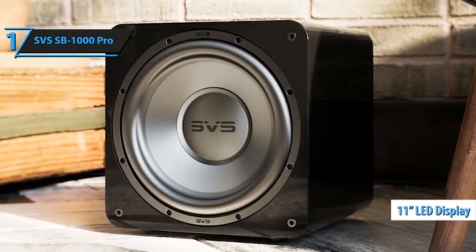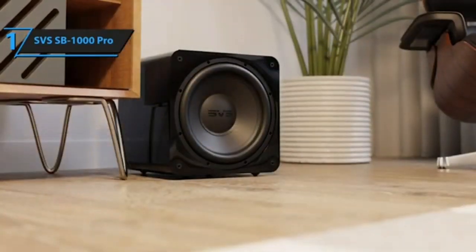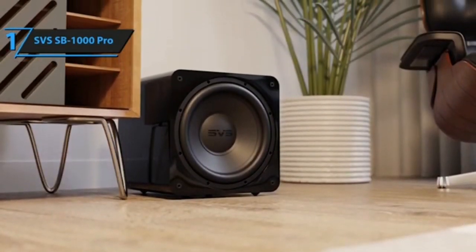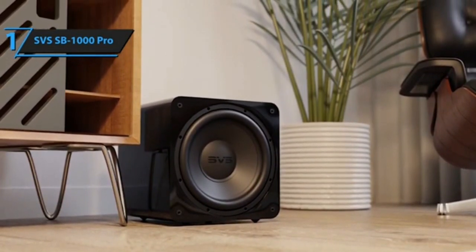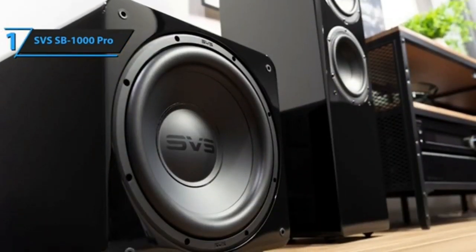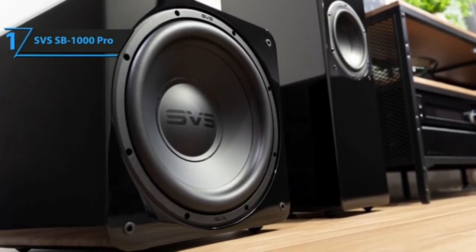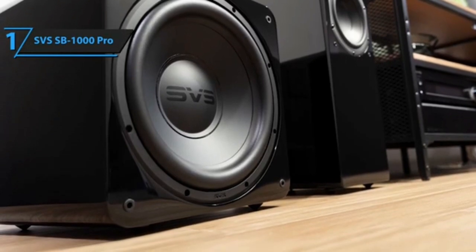As an entry-level subwoofer, the SVS SB1000 Pro provides fantastic performance for its price. More importantly, using the app you're able to customize the performance to your liking — adjusting essential setup functions like low-pass filter, phase, polarity, EQ, and room gain compensation. If you're using an integrated amp or preamp that doesn't have bass management, being able to tinker with the sub from the listening position is as good a feature as you're going to find.